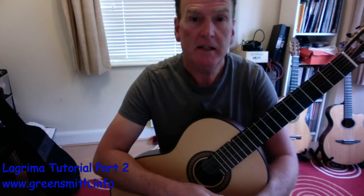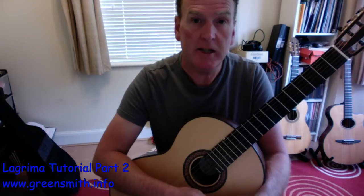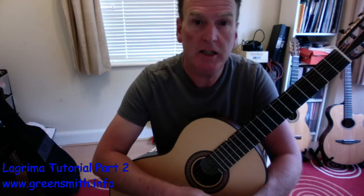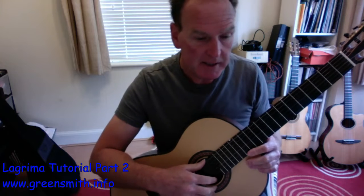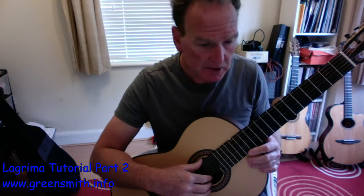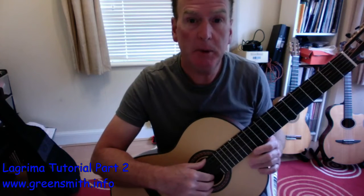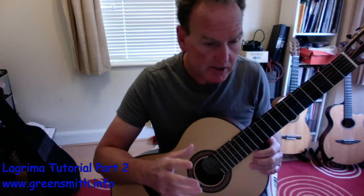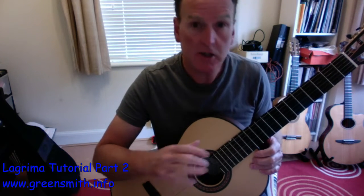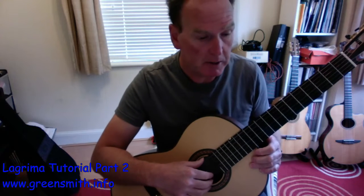Hi there and welcome to the second video on La Lágrima, looking at the B section, the E minor section. Remember we've changed key to E minor, so we only have our single F sharp in the key signature. I'll go through some of the key points I've picked up along the way about this part, and just a couple of tips to help us play through.